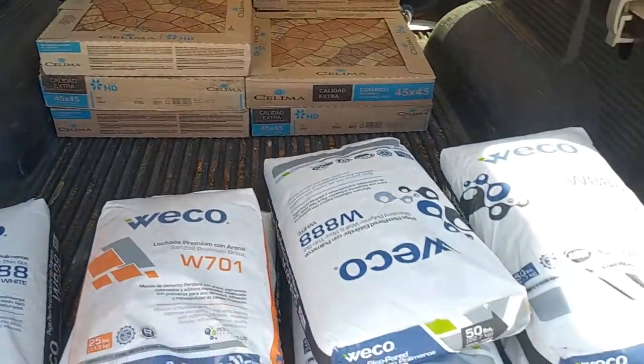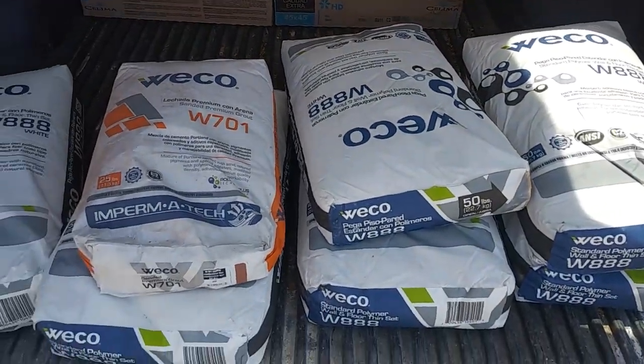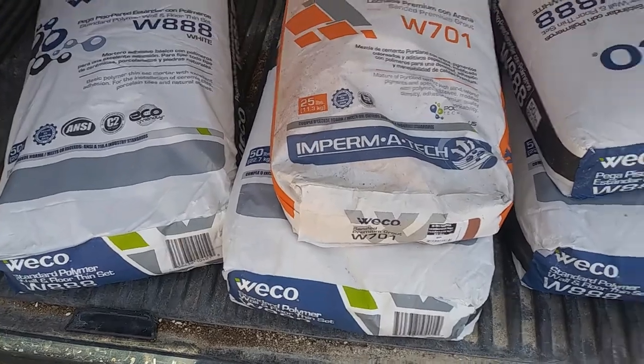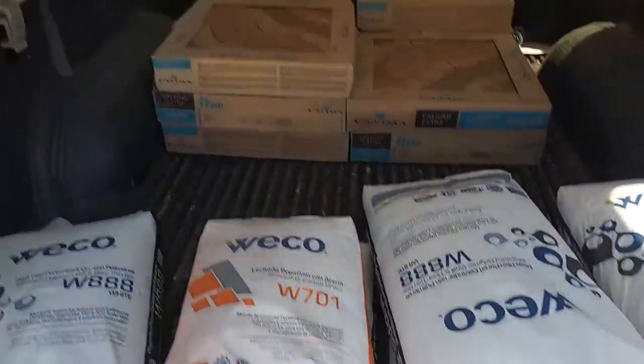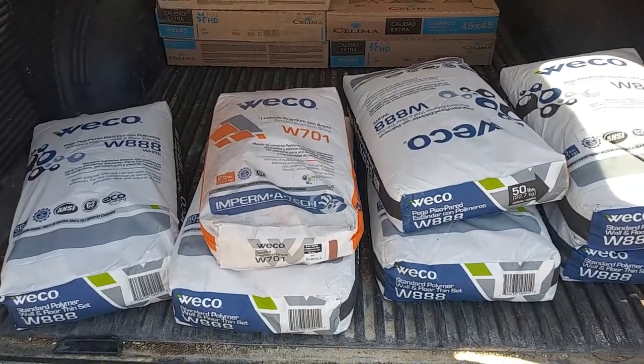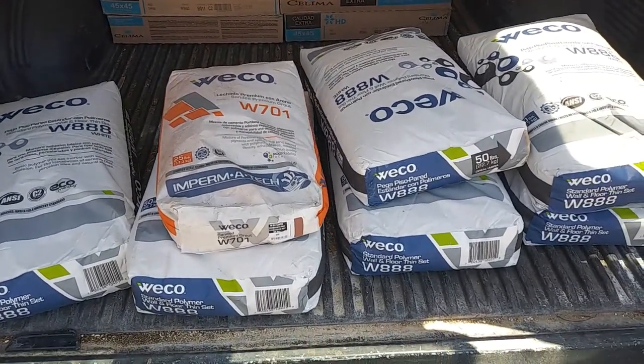I got to take them out because they are too heavy. Only over here I got 325 pounds. Plus those tiles — they are very heavy. I don't want to mess up the springs, so I'm going to take them out.